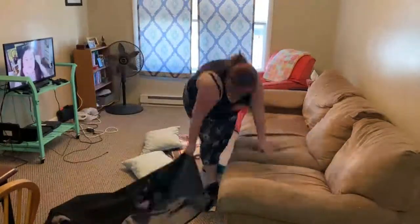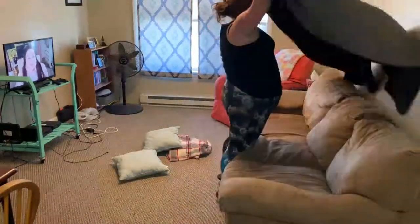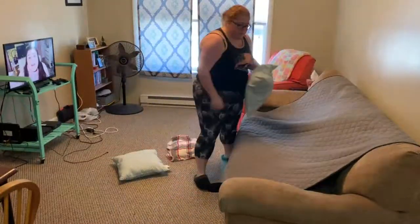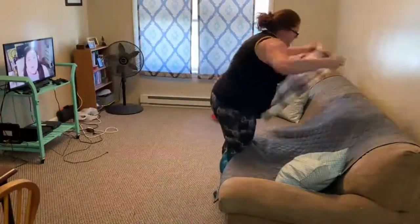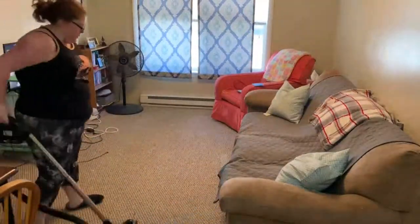Then I'm going to be straightening out our couch cover. We hate this thing — we got it from Walmart and it's always falling down. We need one that can actually hook onto the couch, but we have it because this is a used couch with stains on it. We bought it for like $50 off someone, and the couch cover is to hide that and makes me less grossed out to sit on it. Then I'm going to vacuum.